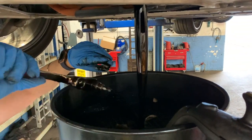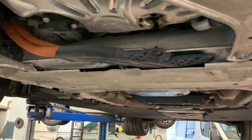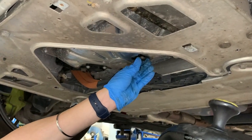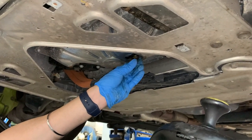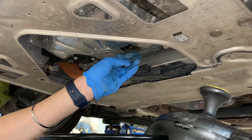We're just going to let it drain. I let mine sit for an hour because we had the time to do so. Then I'm using the new drain plug and putting it back in — I go counterclockwise first to make sure it seats properly and then clockwise so I don't strip it.